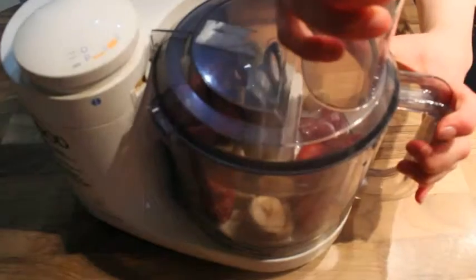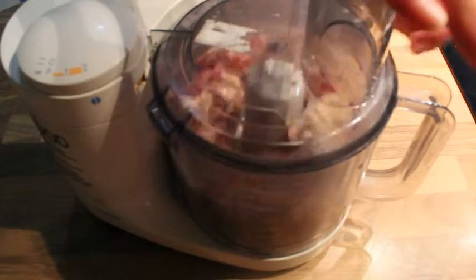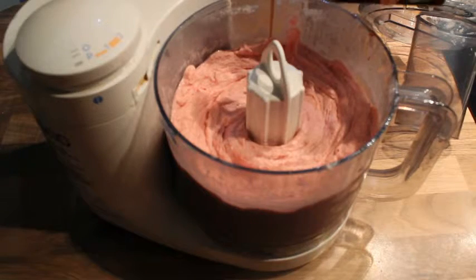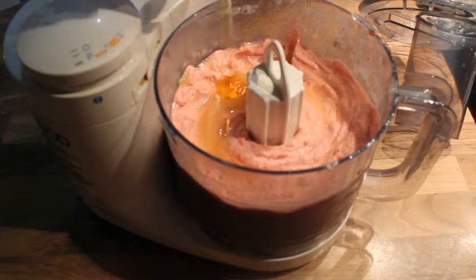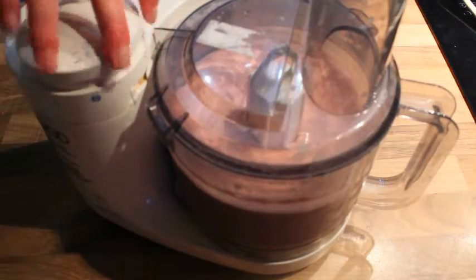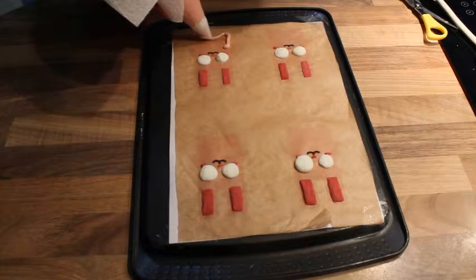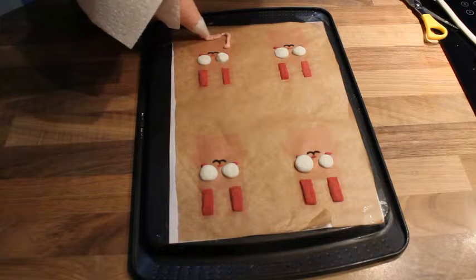Add a bit of milk to help it all blend together. For sweetness, add a bit of vanilla extract and a squeeze of golden syrup. There are no exact measurements here — just add to taste.